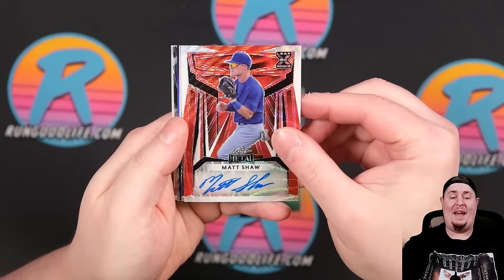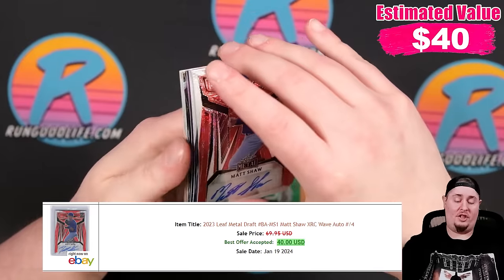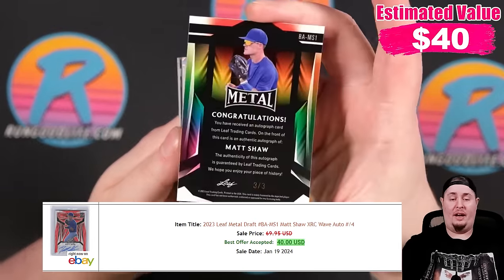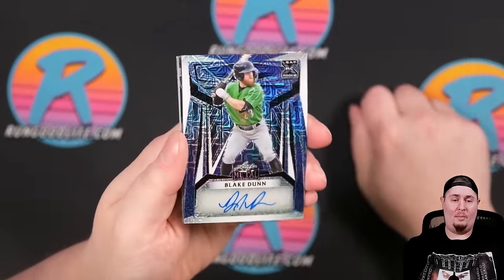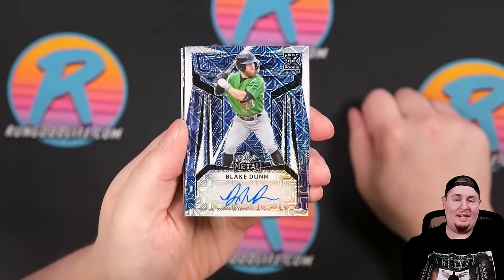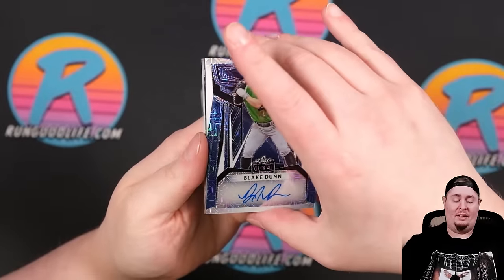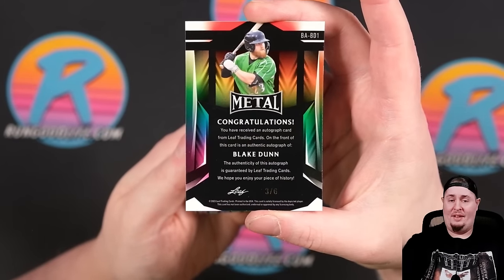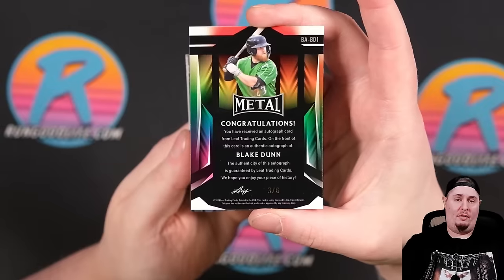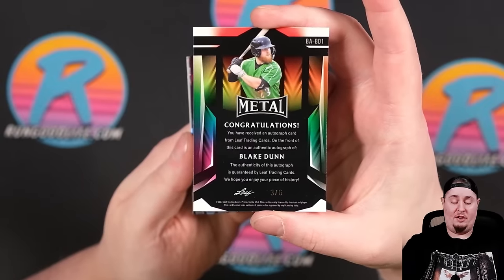First auto out is going to be Matt Shaw, numbered 3 of 3. And then we've got a mojo parallel of Blake Dunn. As I said in my Bowman draft video, I'm not very familiar with some of the draft names — I just don't get to follow minor league baseball the same way as major league baseball. I apologize.